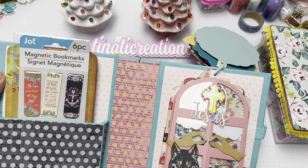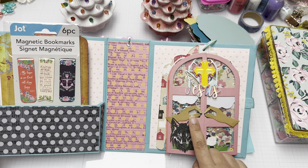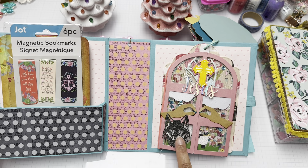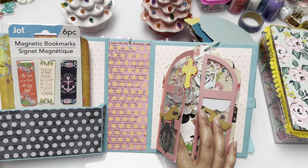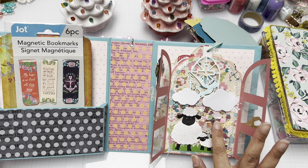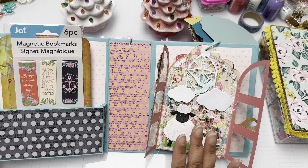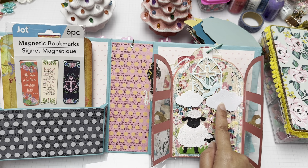Most of these use Scrap Diva dies. I used a door die with little hands opening the door — this represents the door to Jesus, with a wolf outside wanting to devour you, but he can't because you've walked into God's kingdom. He's on the prowl but he can't touch you. I added little sheep because we are His little sheep. I made this as a shaker and used sequins inside.